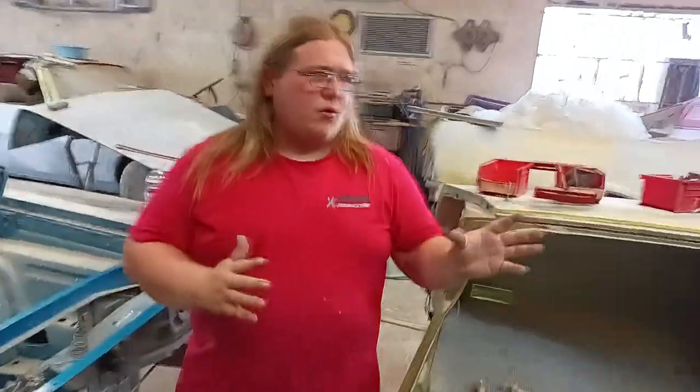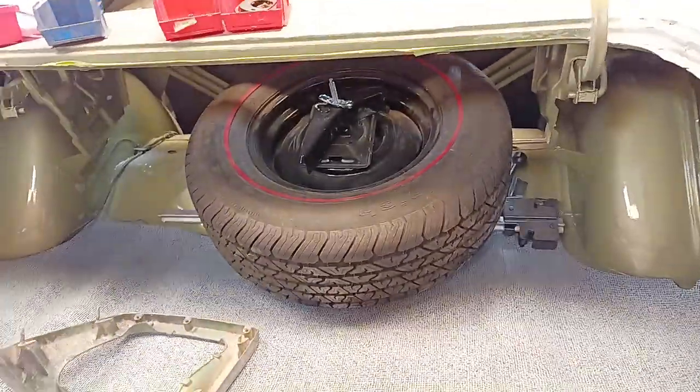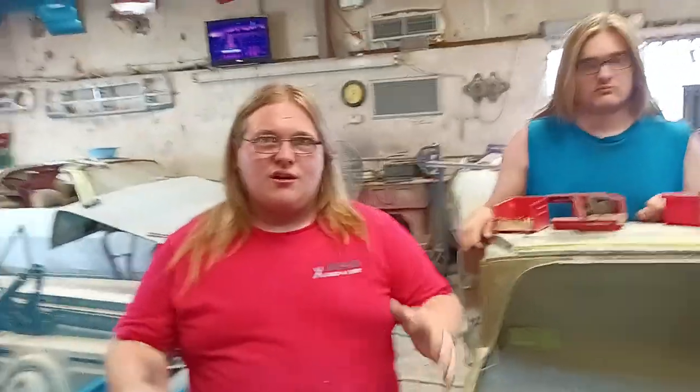Me and my brother have spent almost our entire lives learning this as a trade, and we're probably not even half as good as our dad. If you're not able to do show-car-quality work, don't get discouraged when you can't, because making a show car is not a fun hobby task — you have to be a professional to do it, and I'm still learning. Being a perfectionist takes the fun out of it.